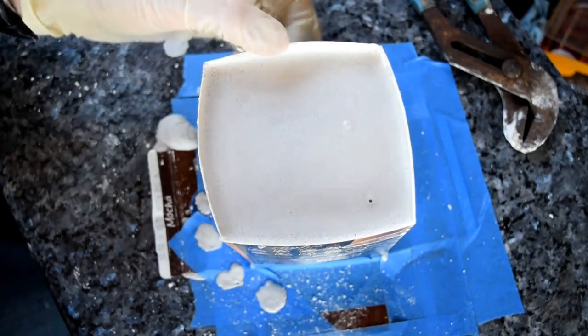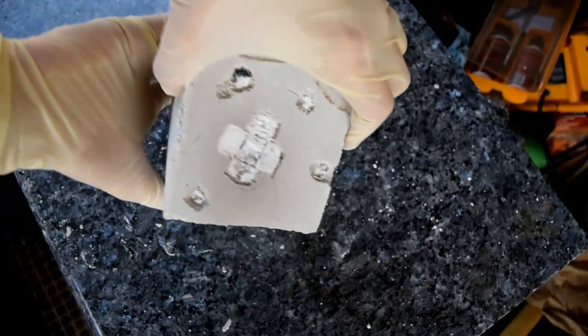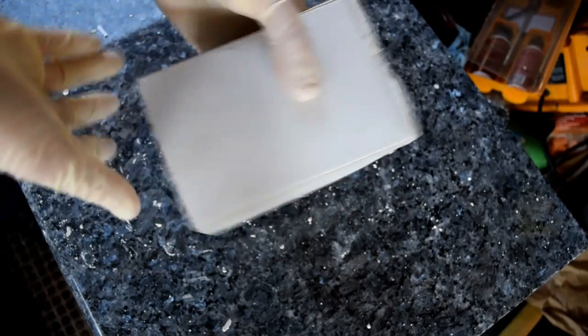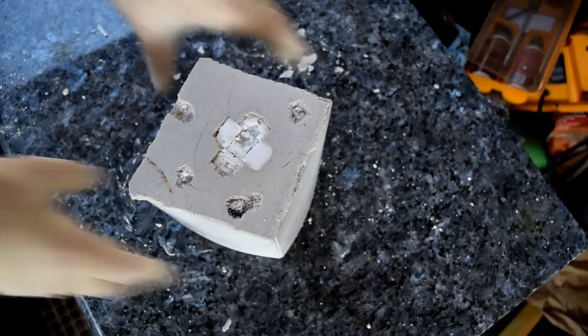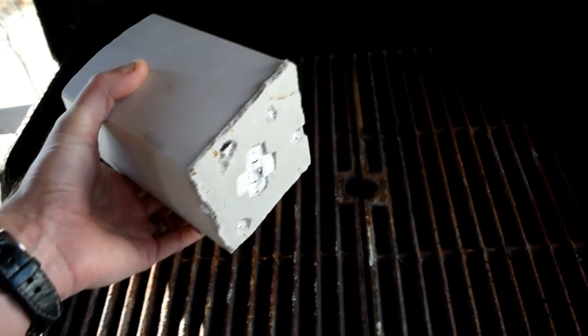Here's the finished dry mold. You can see on the bottom left riser I had to dig that one out because it didn't completely meet the tabletop. This is it dried — you can see all four riser holes as well as the top sprue. I cleaned it up a little bit with a razor blade, just carved out any places that got filled with plaster.